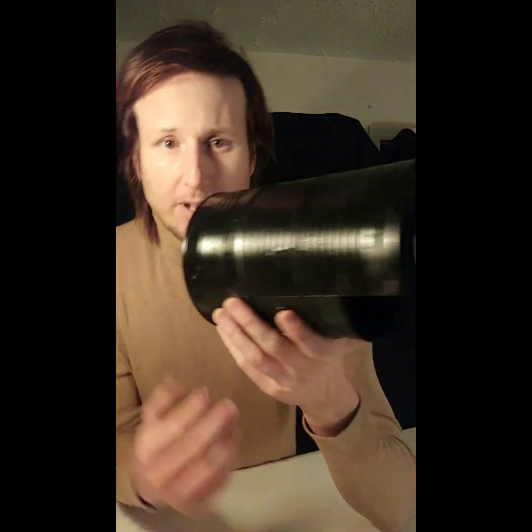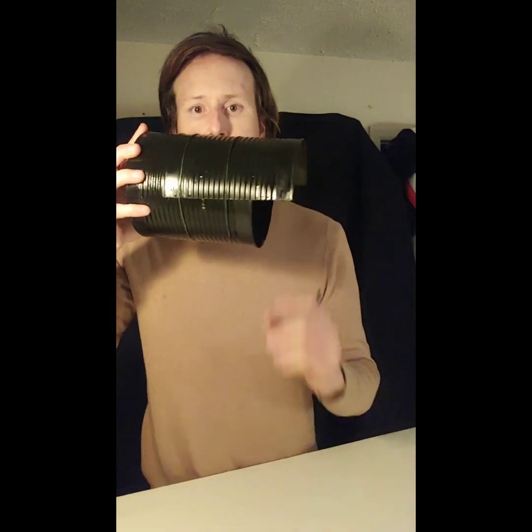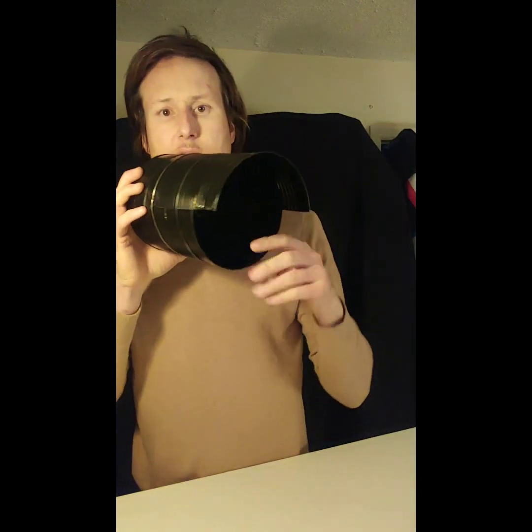I bought two cans, cleaned them out, and spray painted them black. I cut one the long way to make a rain cover, so it actually mounts like this — it points like this. And if you look inside, you can see that there's a square.